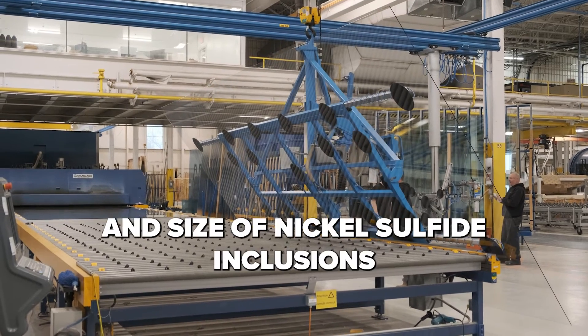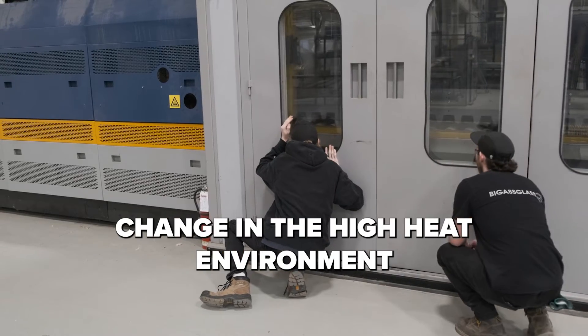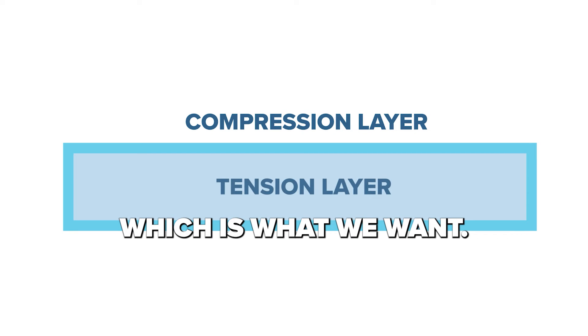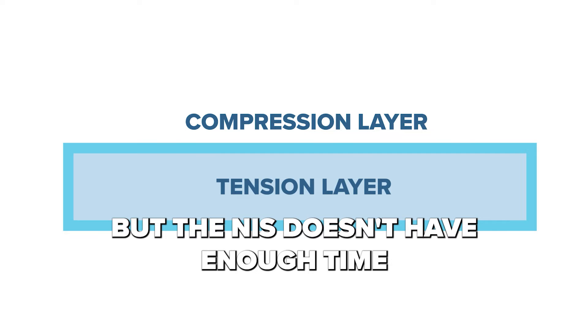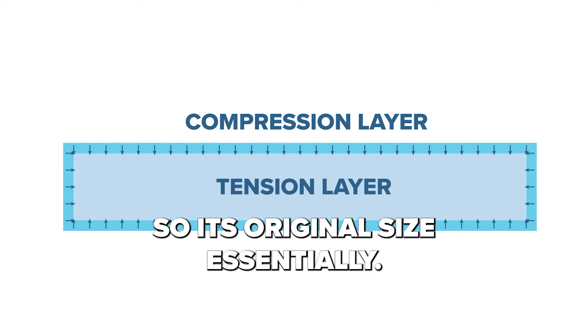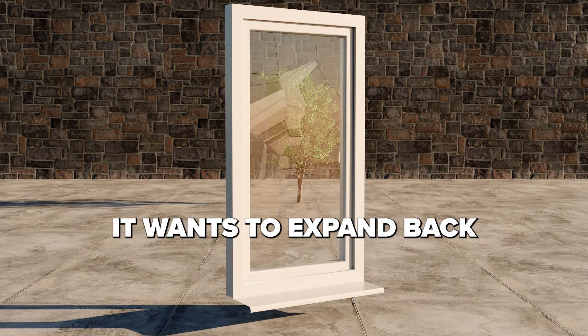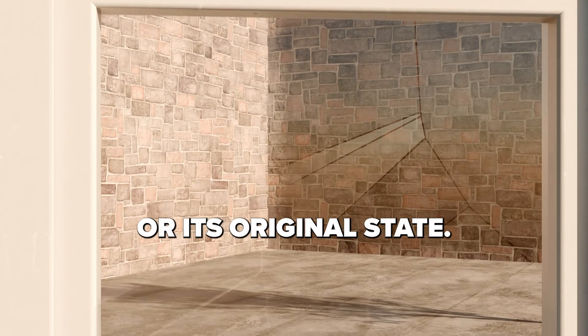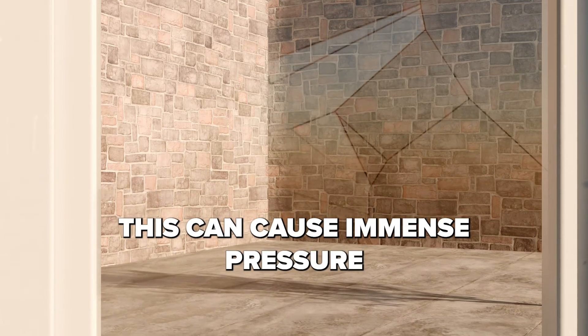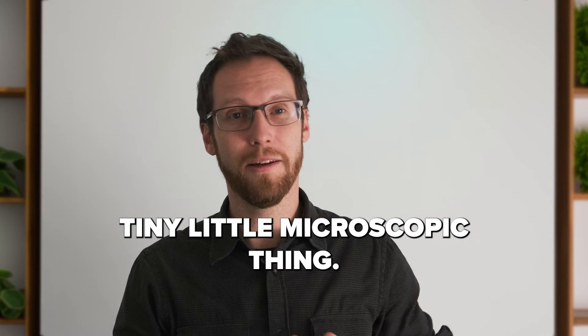But tempering is different. Put simply, the state and size of nickel sulfide inclusions, otherwise known as NIS inclusions, change in the high heat environment. And when cooled quickly or quenched, the glass solidifies — which is what we want — but the NIS doesn't have enough time to revert back to its low temperature state, so its original size essentially. Thus, over time, this microscopic particle wants to expand back to its original size or its original state. This can cause immense pressure within the glass and eventual breakage, just from this tiny little microscopic thing.